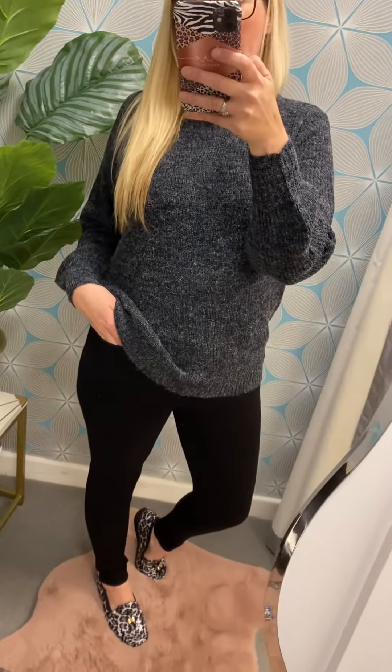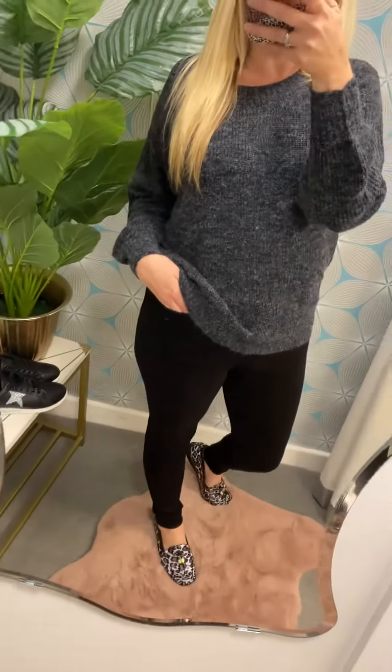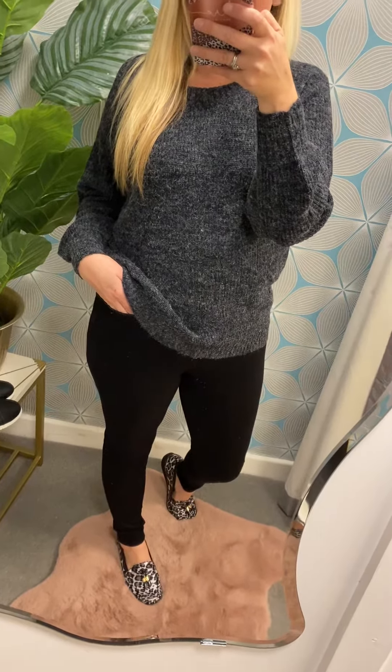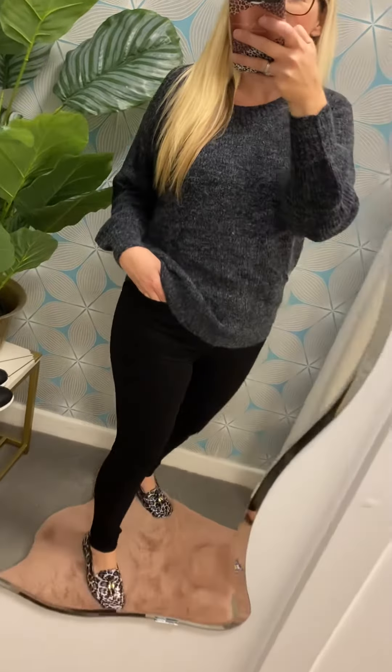You can layer it up with a chunky cardigan over the top, one of our Camilla coatigans, a little biker jacket, or a blazer. You've got loads of options there. It is starting to get a little bit chillier and we need to start thinking about what we're going to wear and how we're going to layer up. But autumn and winter can still be really stylish — you've just got to layer it, and it works really well.